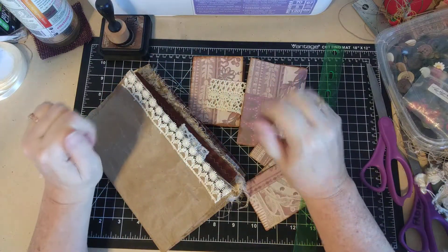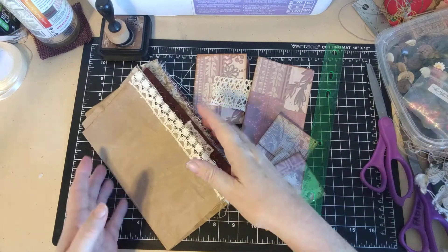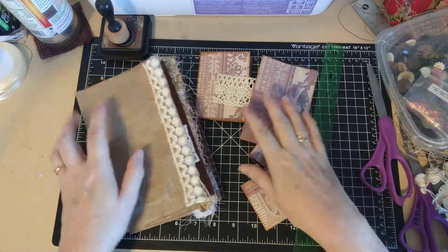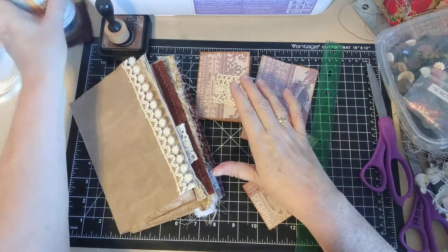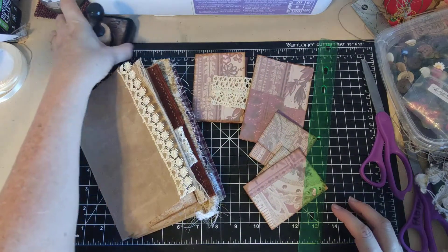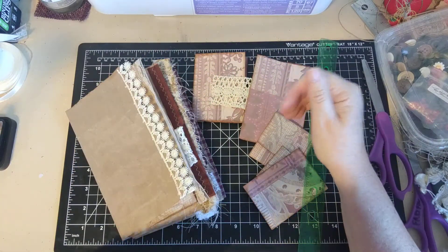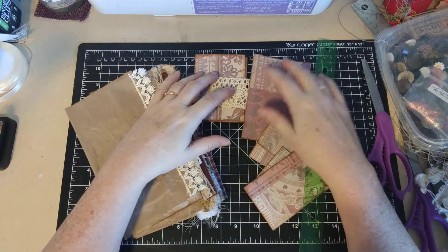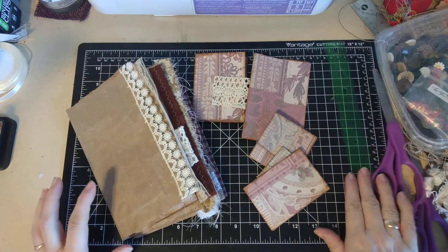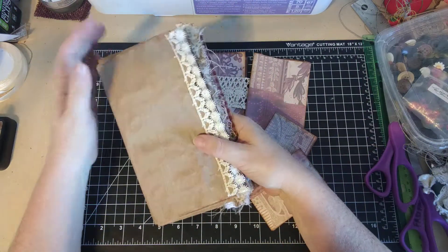Hi everybody, it's Alice Kaye Ruckelhaus from Threshold of Hineni, and we are going to work some more on this really cute packing paper journal. Today I'm going to focus on Dear Julie Julie flip-flops. These are one of my favorite things to include in journals. I'll show you her original way to do it and then some of the variations I've done with them.